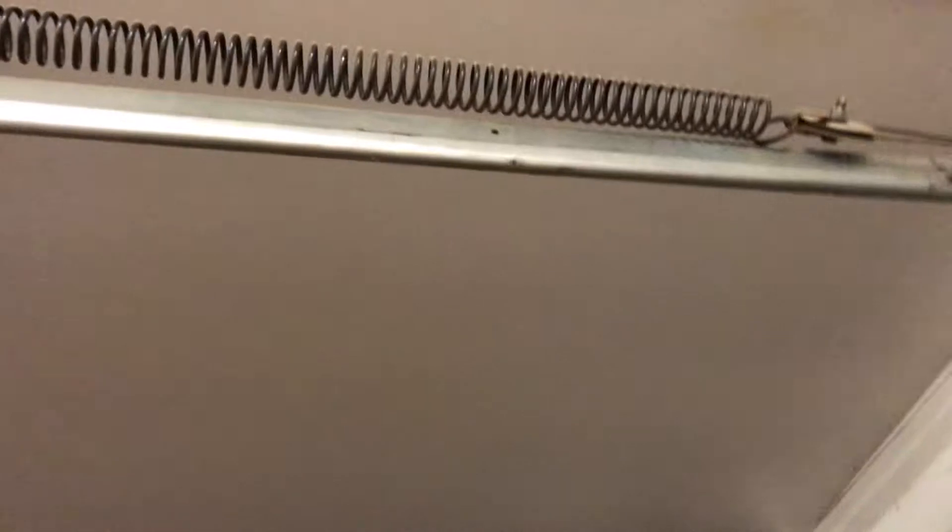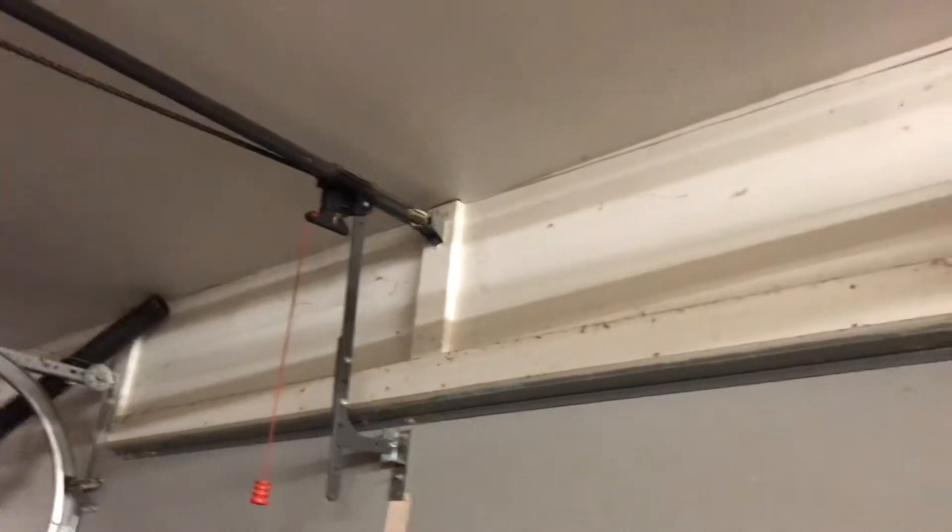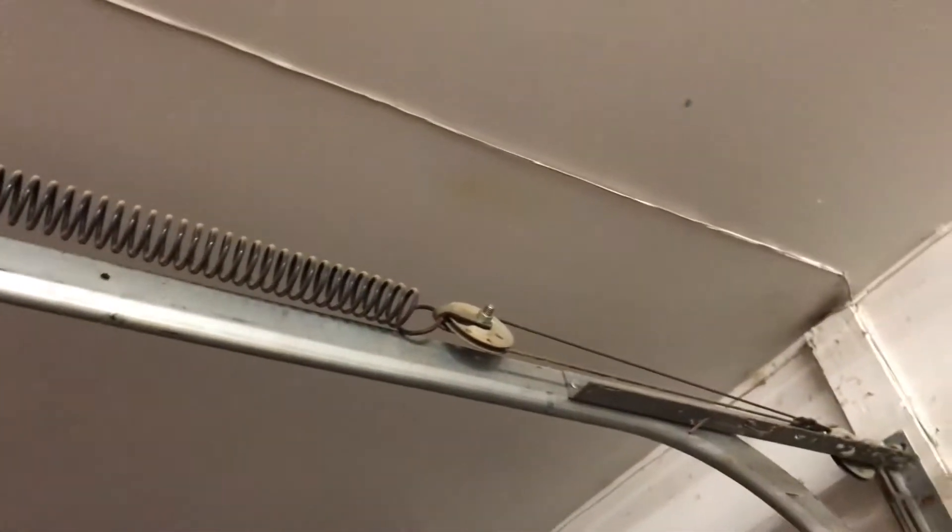The way these extension springs work — do you see these? The extension springs are on the outer side of the track. When I showed you guys the torsion spring video, the torsion springs are sitting right there in the front. Extension springs are different, and they work differently.